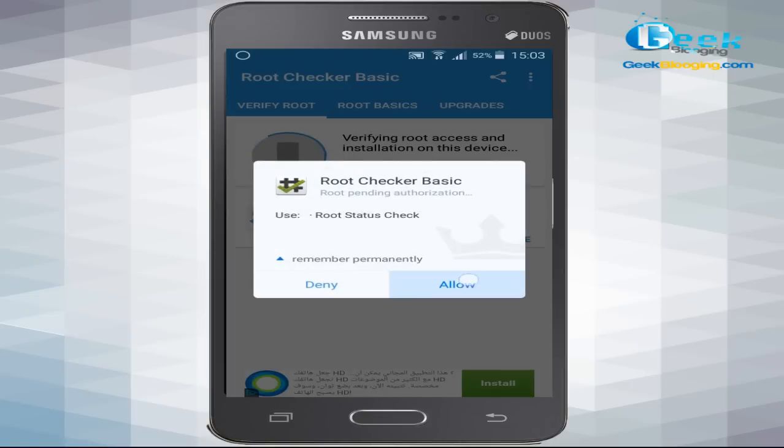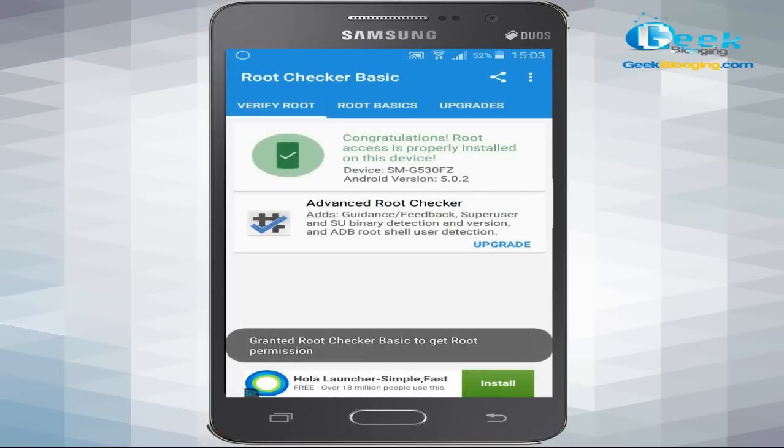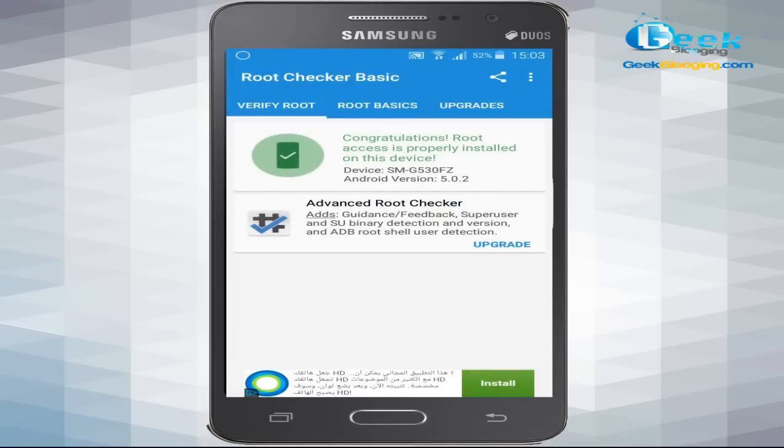Click Allow when prompted. As you can see, the message says 'Congratulations — root access is properly installed on this device.' That's the end of this tutorial. Please give a thumbs up and subscribe to my channel. If you want to see more tutorials, let me know in the comments below and I'll be very glad to reply to you.